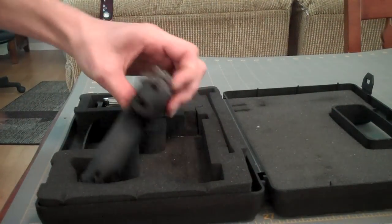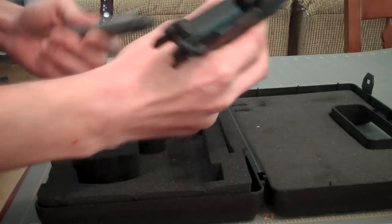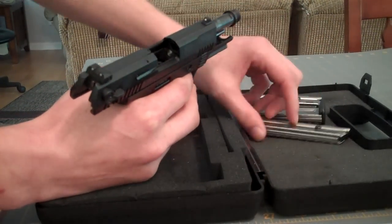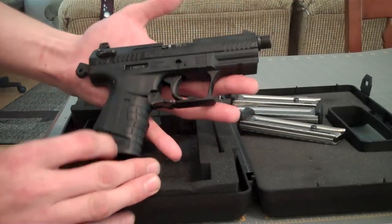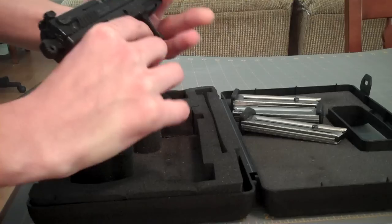This is the Walther P22. The gun has been safety checked with the three extra mags in it. One more on the laser side on the way if Walther America ever gets back to me on that. You can see it's a nice small gun, really comfortable to shoot. Fires the 22 long rifle rounds.